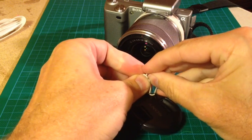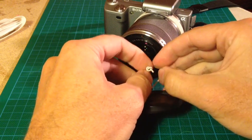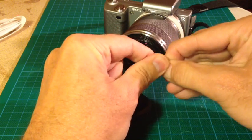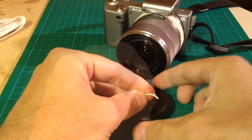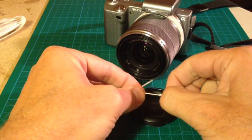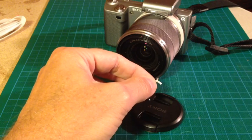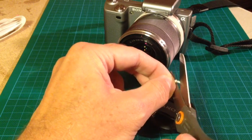Make a knot into the cord so the lens cap cannot fall off. Cut off the rest of the cord with scissors.